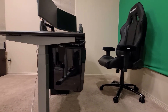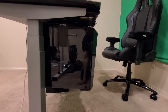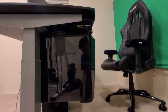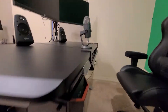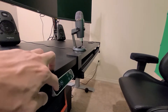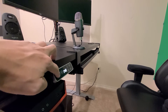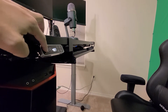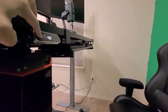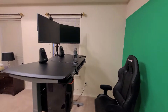Another thing I added was I got my computer off the floor and attached it to a computer mount, which I put on the bottom of the desk. The reason I did that is so I could utilize the desk function that raises up the desk.